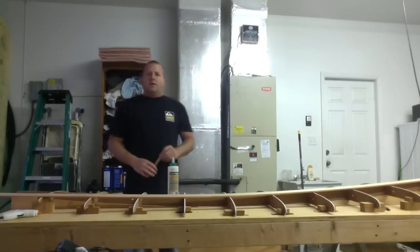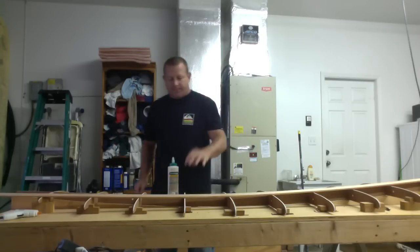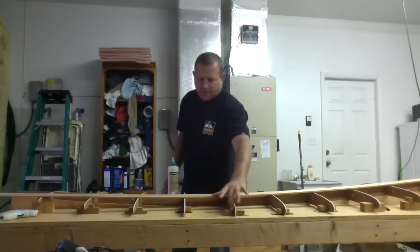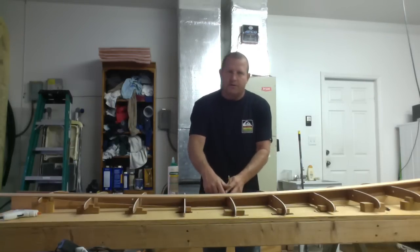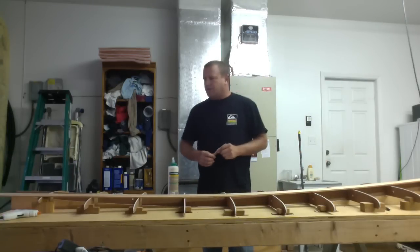So don't forget that. Now that we've got all the ribs together and set into the jig, each rib has a little tack with hot glue holding it in place. I've hot glued the seams just to make sure everything's steady, stable, and nice and secure.